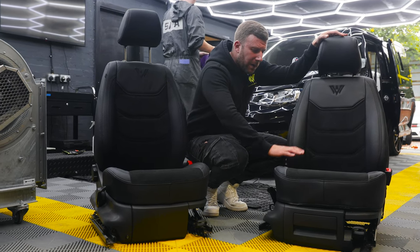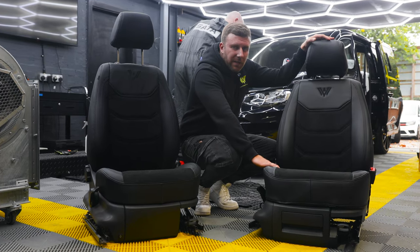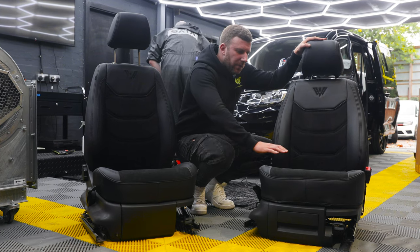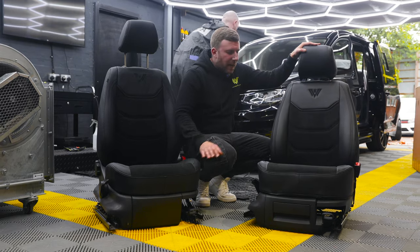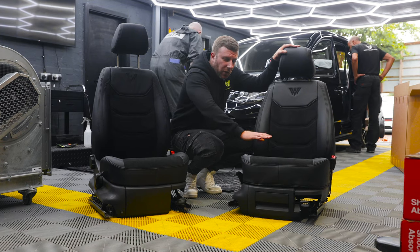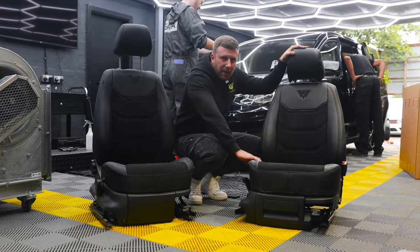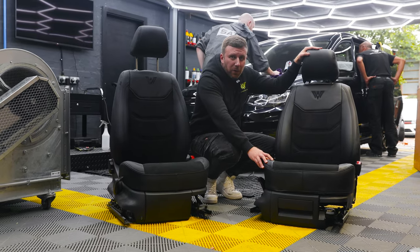These are Easy Covers made by Seat Surgeons in New York, who we use for all our trimming as well, except we asked them to do something a little bit different, following on from our theme in the new vans, which get Alcantara centers and leather bolsters and sides. So our Easy Covers have got genuine Alcantara centers, and then this is PU. It can't be real leather on the Easy Covers because it needs to be able to stretch for you to be able to put them on.